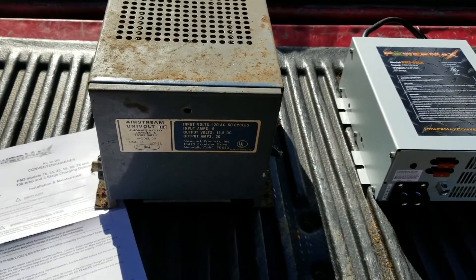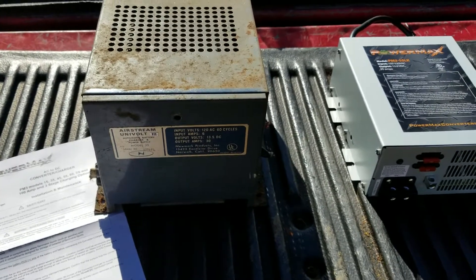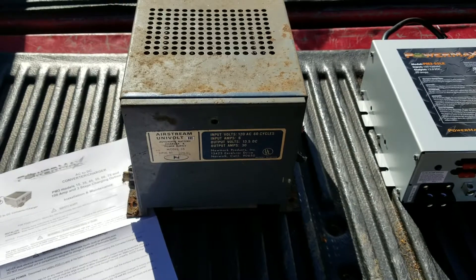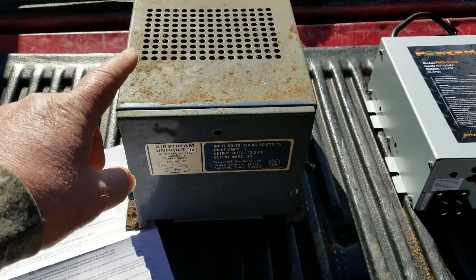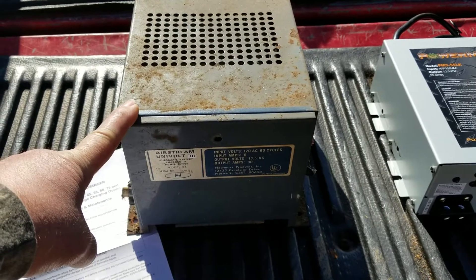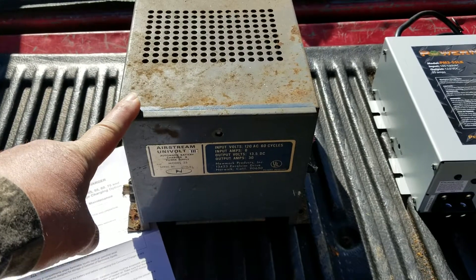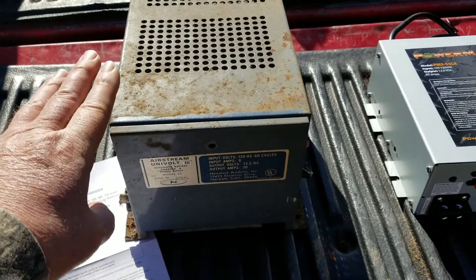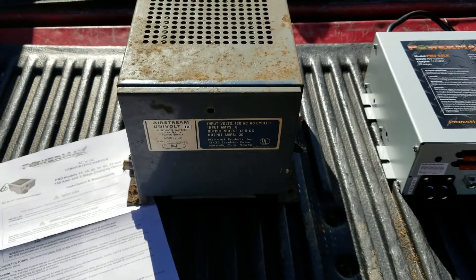How's it going today guys, getting ready to do a little bit of a project here on my 1968 Airstream. What I'm going to do is change out the power converter. The power converter takes 120 volts AC and steps that down to 13.5 DC volts so it can charge your battery and run all the DC stuff inside the camper.